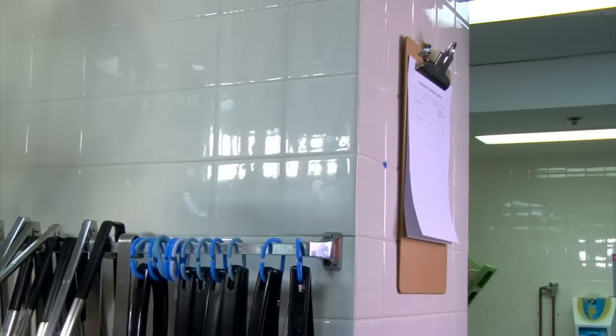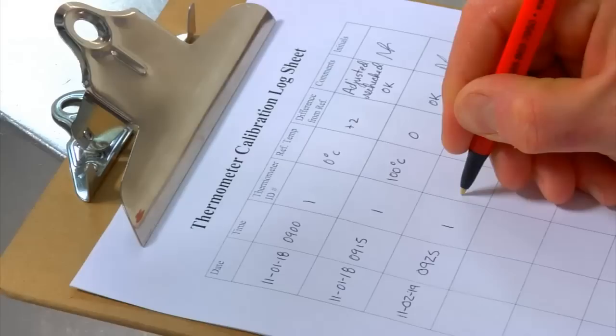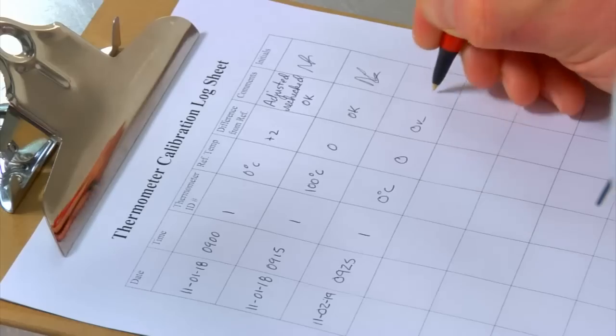Finally, it is good practice to create a calibration log sheet. Make it easily accessible to all staff so that they can refer to it and update it as needed.